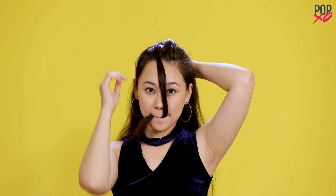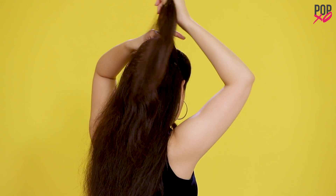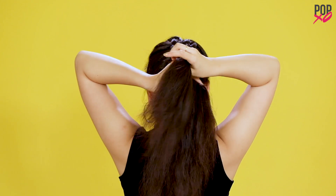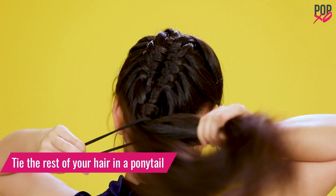Put the section taken from the left under section A and keep it aside. Keep repeating the steps until you reach the end. Tie the rest of your hair in a ponytail.